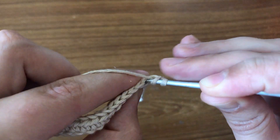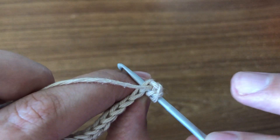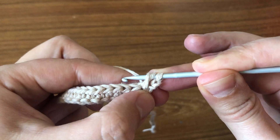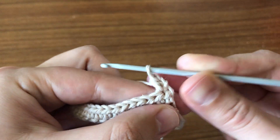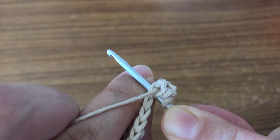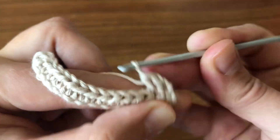We're going to insert our hook right here — this time we're going to go under, not in the middle like we did before, but just right under that chain. We pick up the yarn, pull through, we have three loops, and then we pull through all three. Same thing — wrap the yarn, insert the hook, pick up the yarn, pull through. Now we have three loops and we're going to pick up the yarn and pull through all three.